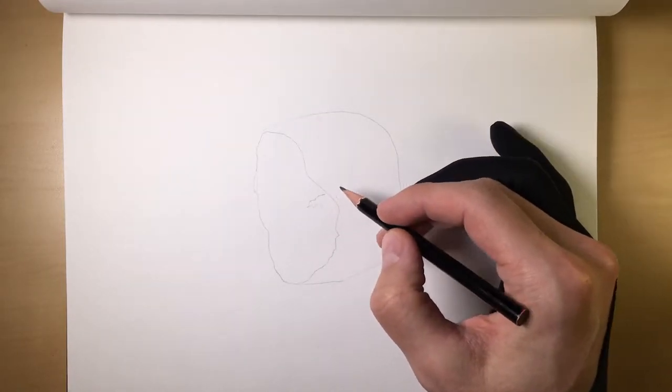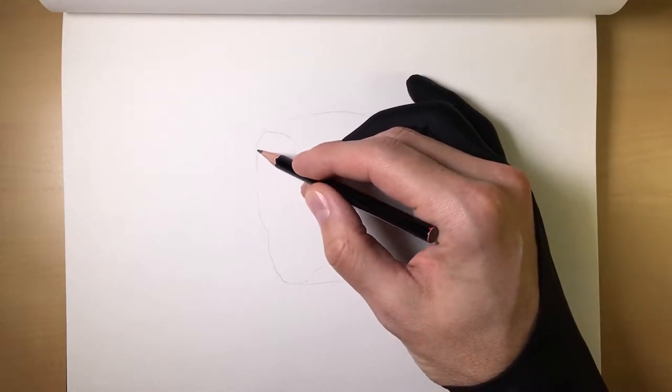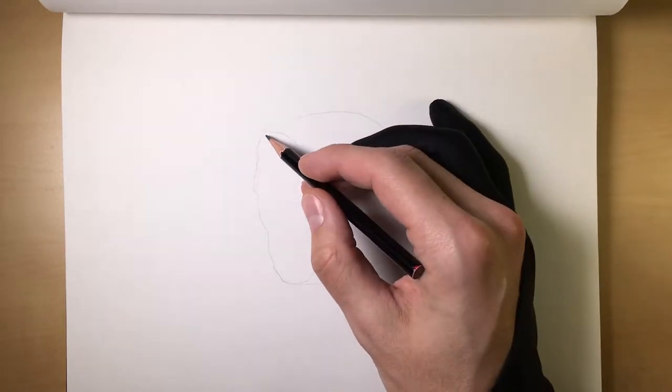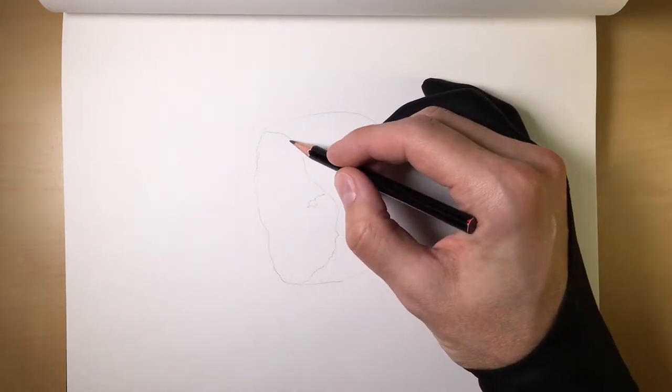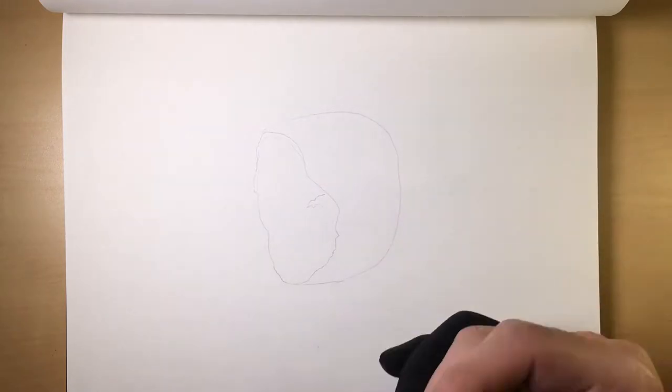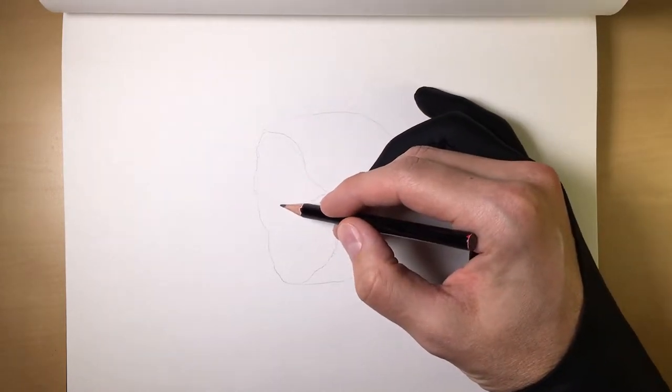Another thing you can do with your outlines is sometimes I'll actually draw the outlines of shadows, just as kind of a guide again. There's a shadow that comes here.